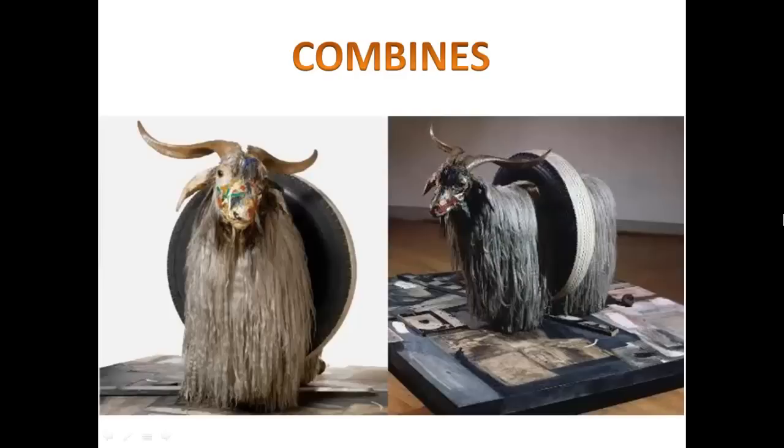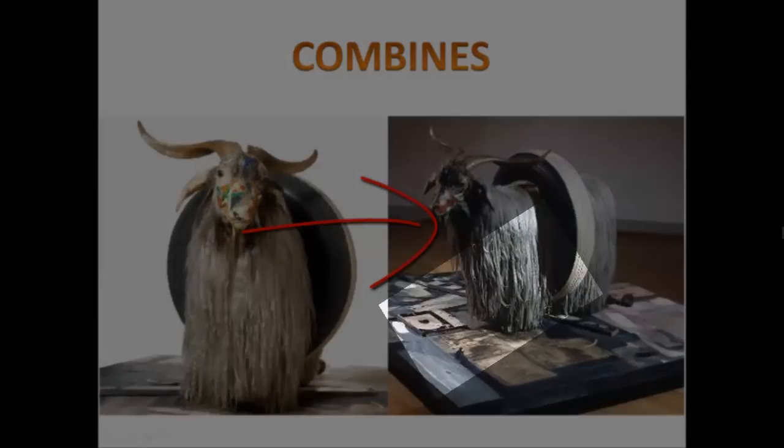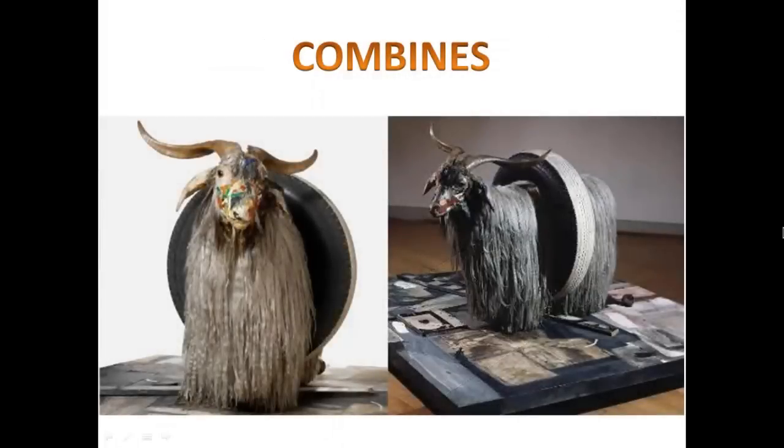This particular artwork is called a combine and is created by Robert Rauschenberg. What he has done is taken objects that are not necessarily common but that we can generally recognize and understand. We have a painting at the bottom, and on top of that is a goat and the tire of a car. He has combined them in such a way to create a very strange object that is new and a little bit confusing.